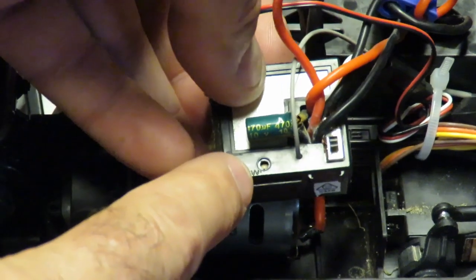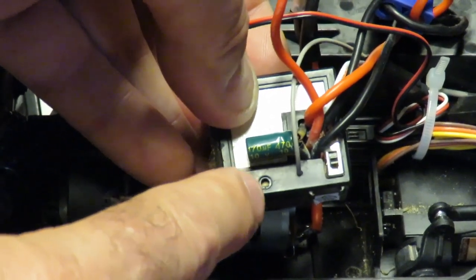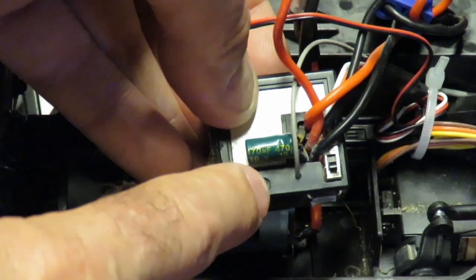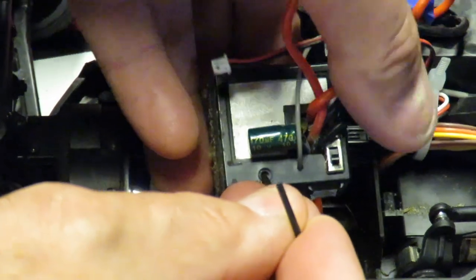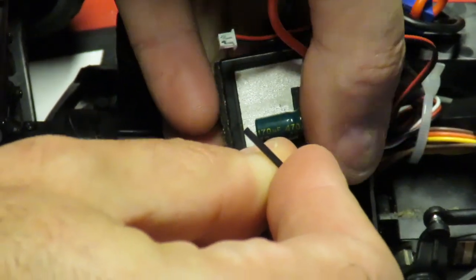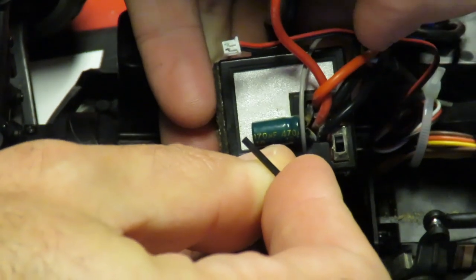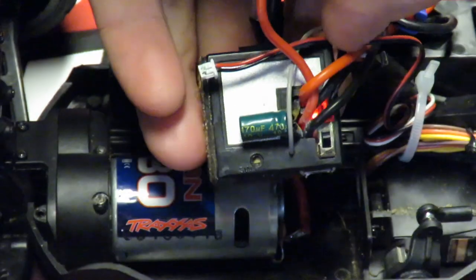The procedure to bind the receiver to the transmitter is very simple. There's a little button on here — mine seems to have gone missing — so we're going to push down the little button, or in my case push down inside the hole where the button was. Feel that click, turn the receiver on, wait two seconds, then release.